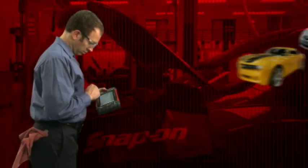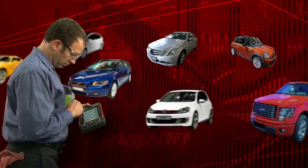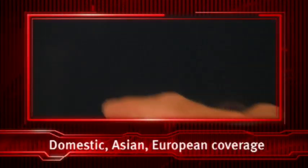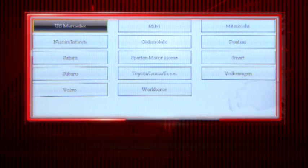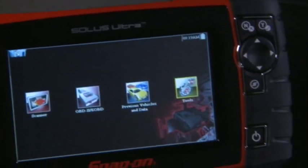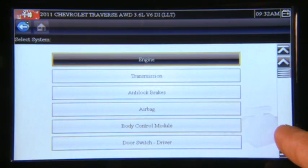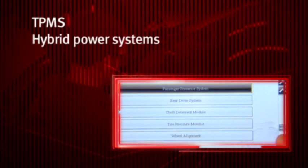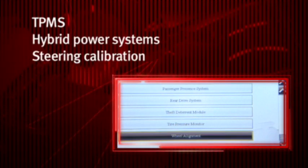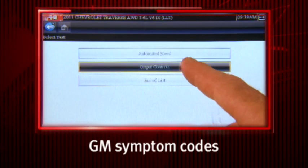Don't compromise coverage. Rely on the software that gives you complete solutions for over 40 makes. Snap-on. Whether it's domestic, Asian, or European imports, you get deep coverage for dozens of vehicle systems, all in one tool. Only Snap-on gives you complete coverage for the latest vehicle systems like TPMS, hybrid power systems, steering calibration, and the new clean diesels. Plus, powerful GM symptom codes.